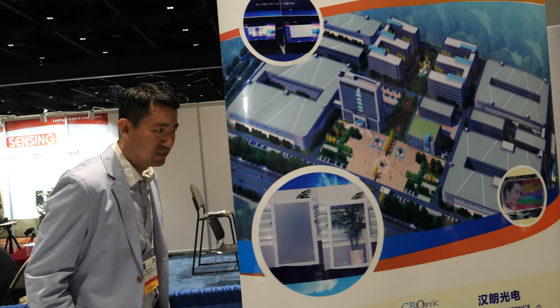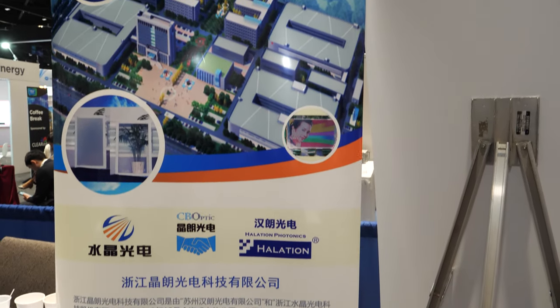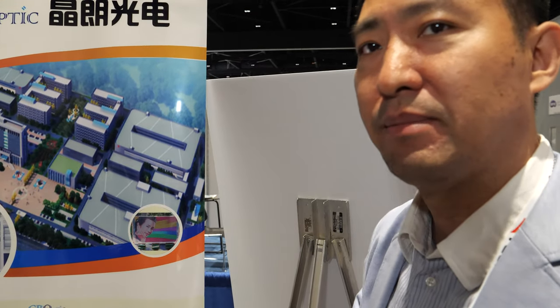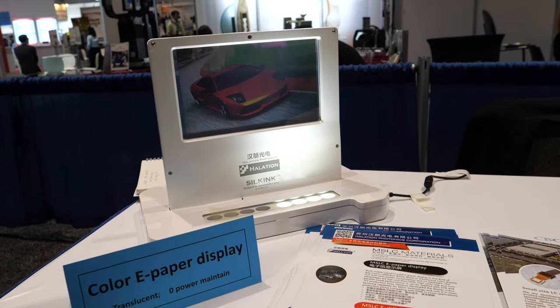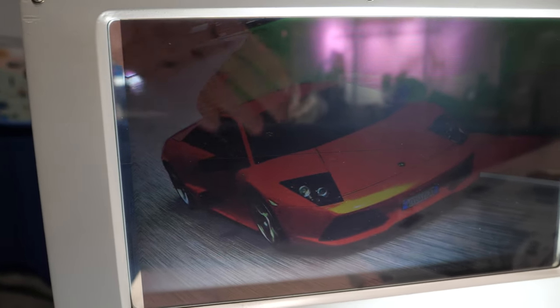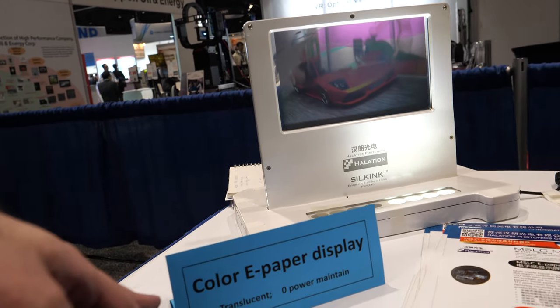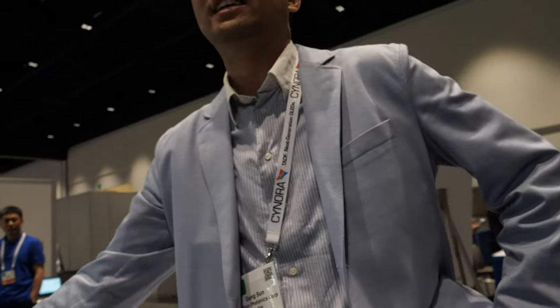Is this information about you? Yes, this is about our factory. We have a plant in China. CB Optic — Crystal Bright Optic — is a joint venture company with Halation and another company in Taiju, also a Chinese public company. And what is this over here? It's a transparent, static, zero-power display. It's a transparent display — you can see my fingers through it. It's double-sided with the same image — a transparent color display with no power, like a static viewboard. It's bistable.